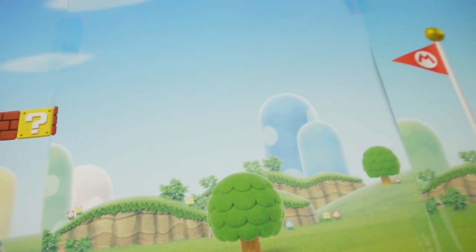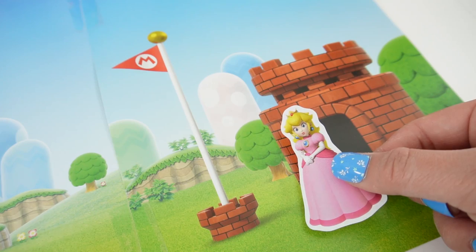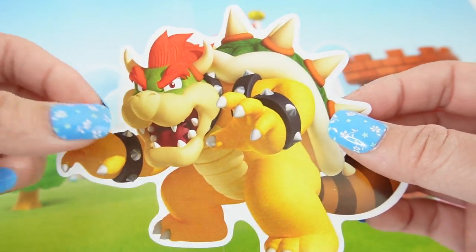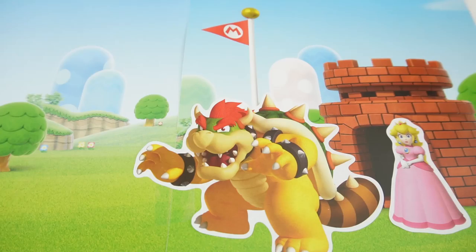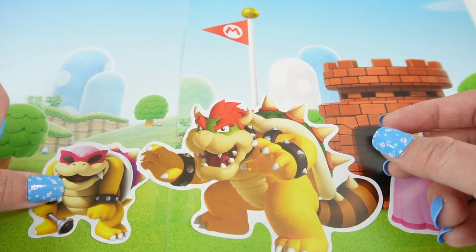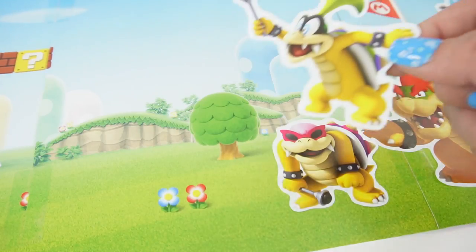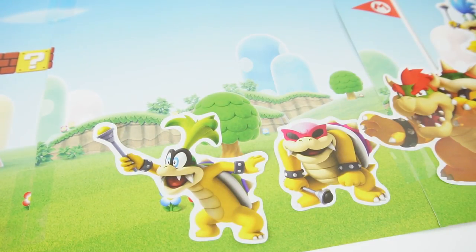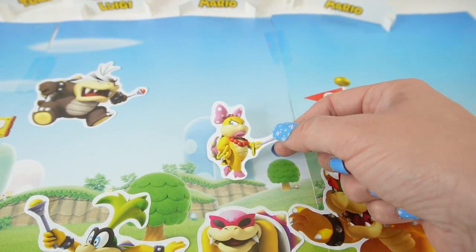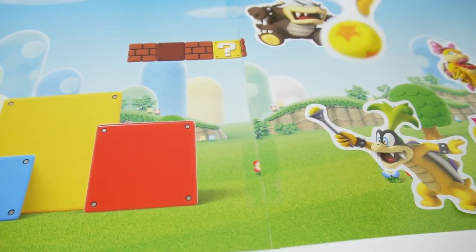Let's go ahead and start with this page. I connected three pages together so that we have lots of room. So let's start with Princess Peach — let's put her here by the castle. And standing in front of her we have Bowser, so let's put him right here. Now let's add the Koopa Kids. So here we have Roy, Larry, Iggy, Morton, Wendy, Ludwig, and Lemmy.